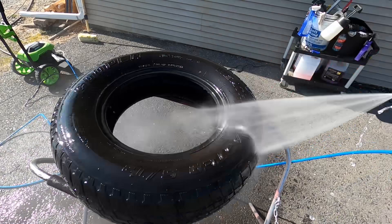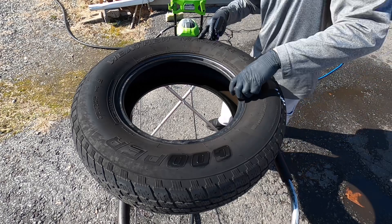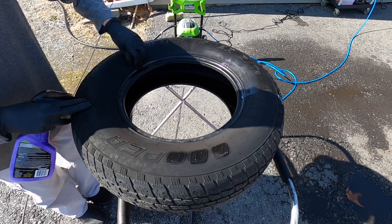Once again, give it a thorough rinse. Most importantly, make sure the tire rubber is completely dry before applying the tire shine — that gives you the best bond. You could spray directly onto the tire, but I prefer to put it on with a foam applicator to get a nice dark, rich medium look.